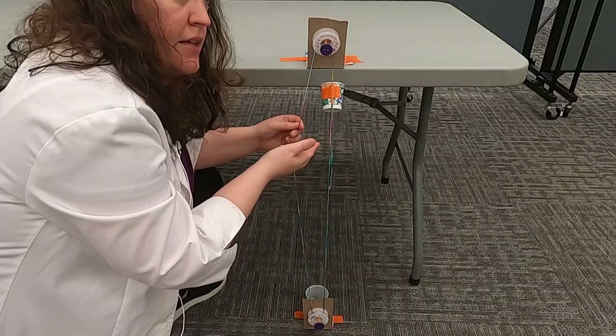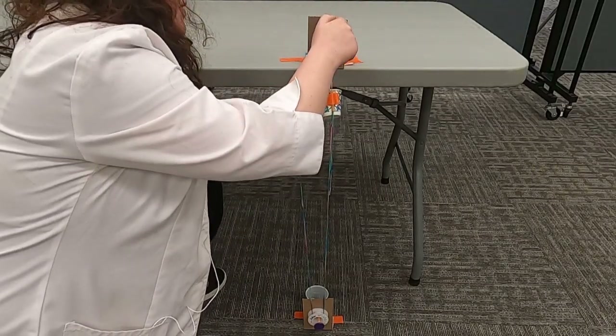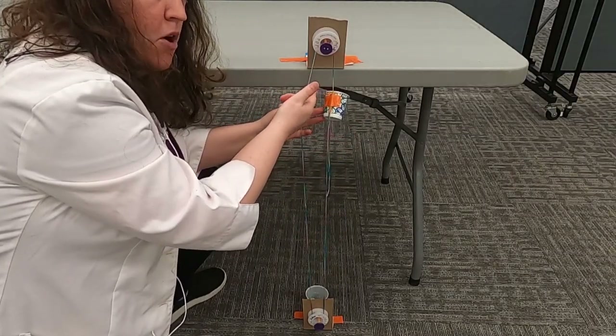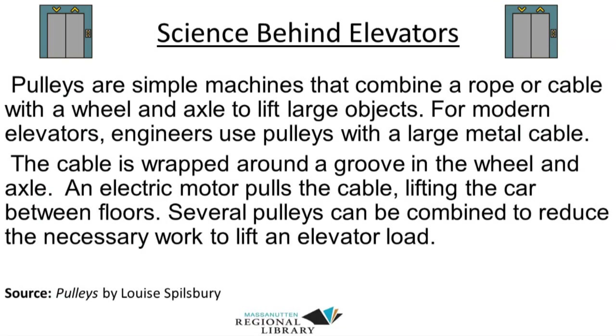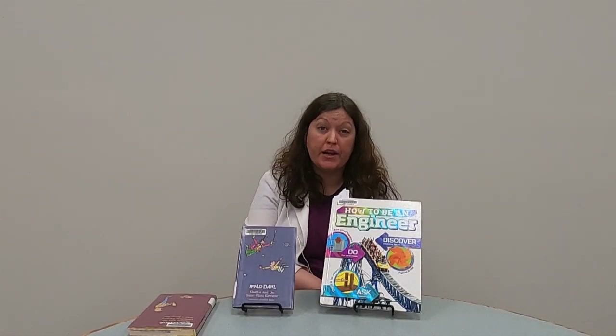I hope you guys can find things around your house to do it. Just remember: you've got to have those pulleys, it's got to be at least two feet tall, and it's got to be able to carry up a small object like a marble or a dinosaur. Good luck and be very creative! I hope you really enjoyed that elevator challenge and were creative thinking about using different things around your home to lift a small toy up.